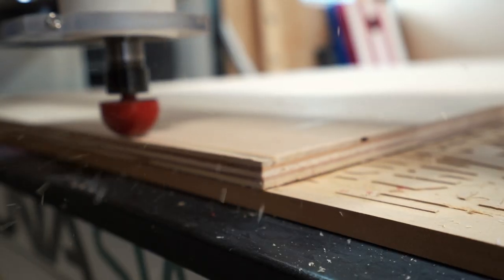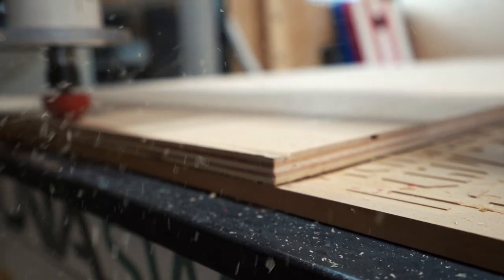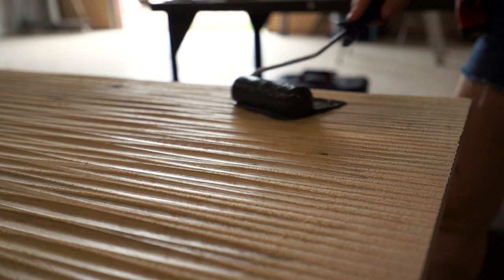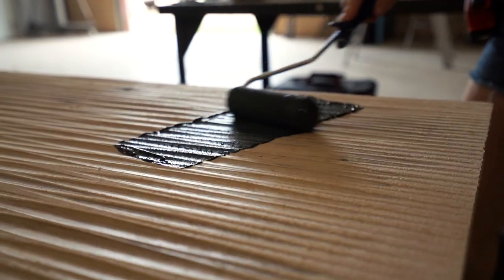Since my sign is so large, I set the parameters to be very long. If you were doing a much smaller sign, then a smaller bit and stroke would be better suited. Doesn't that look awesome? It also has such a neat feel to it.